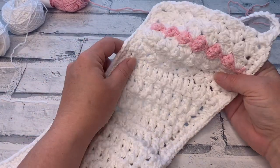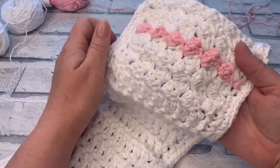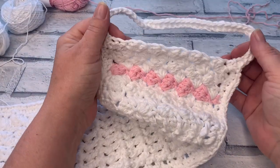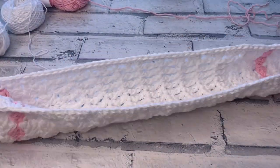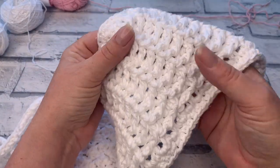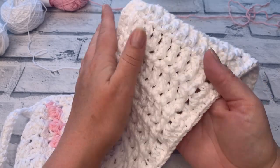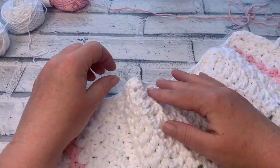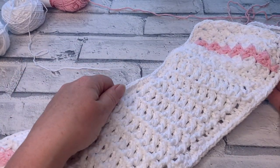Welcome back to the Cozy Rosie Crochet channel. Today I'm sharing how to crochet a back scrubber. This is part of the Cotton Grass Crochet Along and is the second pattern to be released. It features two handles so you can use it around the body, and it uses front post double crochet stitches to create a really good textured feel. Don't forget to hit the subscribe button and the notification bell so you never miss out on one of my crochet tutorials.